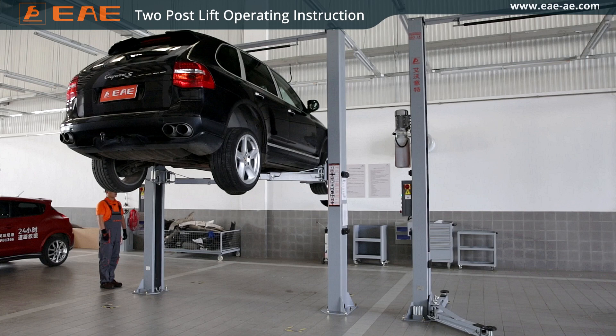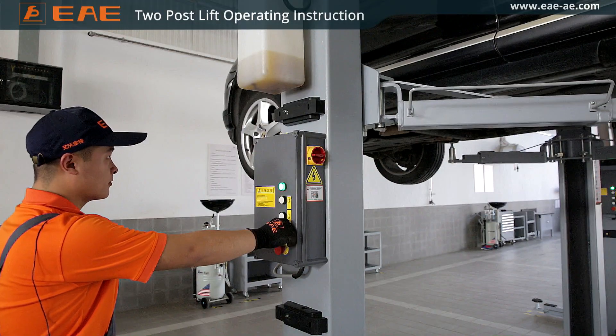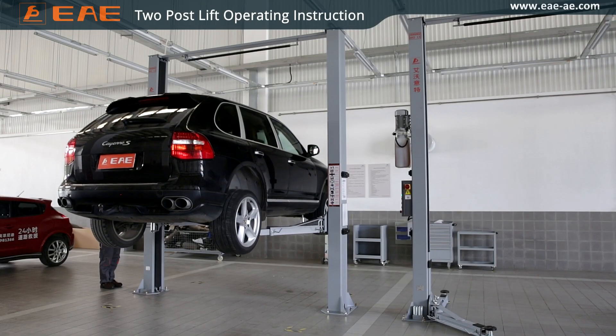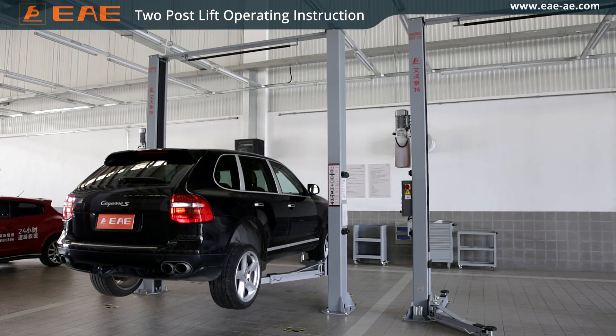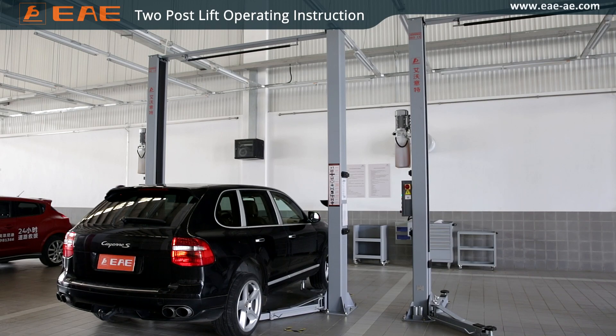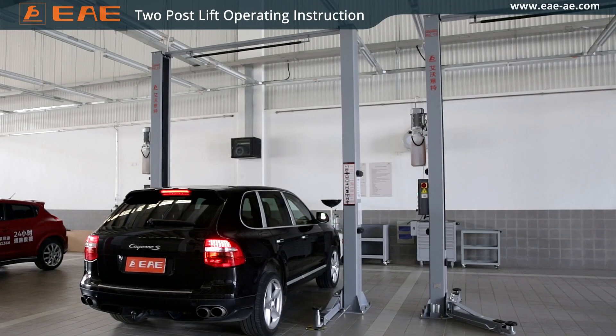Ensure that all personnel and objects are kept clear before lowering. Turn on the power switch and push the down button to lower the vehicle onto the ground. Pull all four swing arms out to provide an unobstructed exit and drive the vehicle away from the lift area.